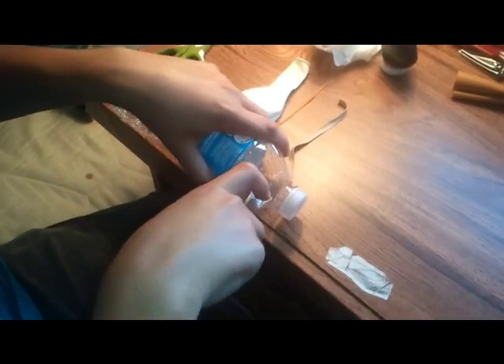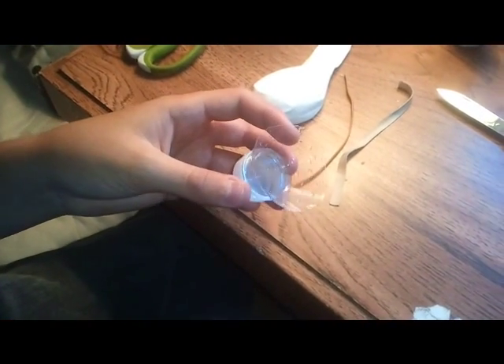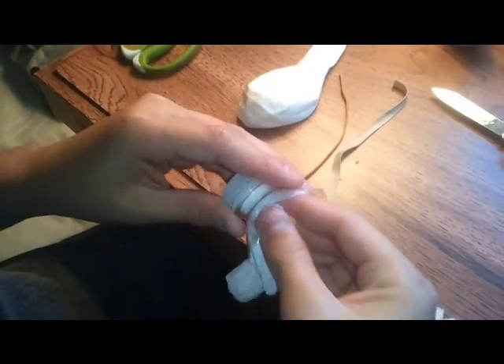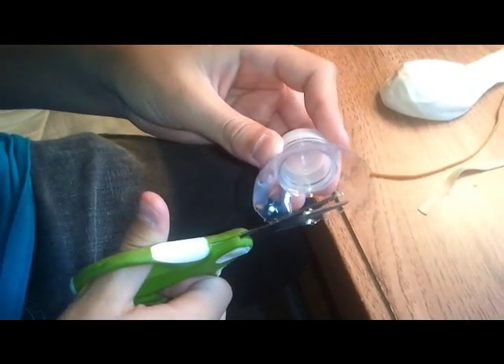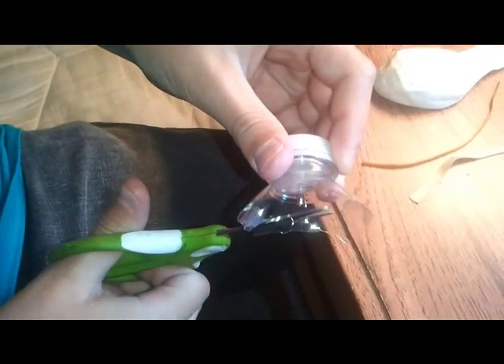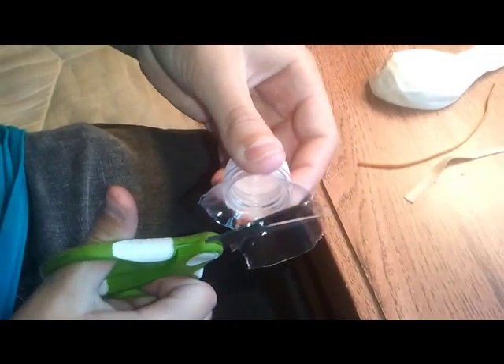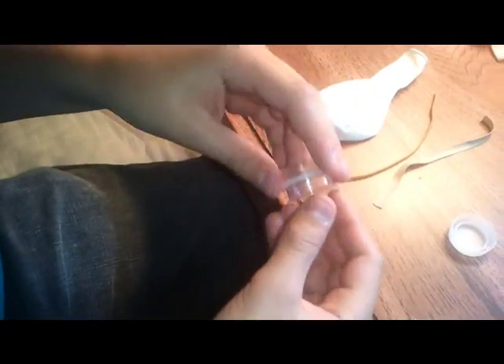First, you cut the top of your water bottle. This is what it should look like when you're done — just clean out the inside if it's wet. You'll have to cut it like a centimeter from the bottle cap and just cut all the way around it like this. This is what it should look like when you're done.